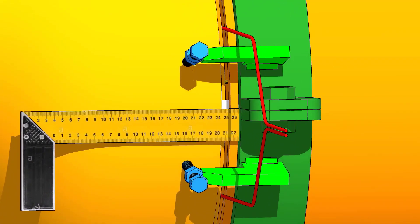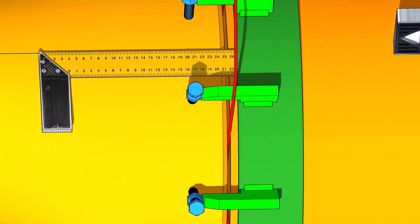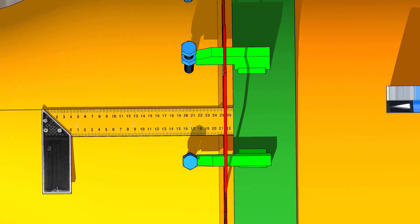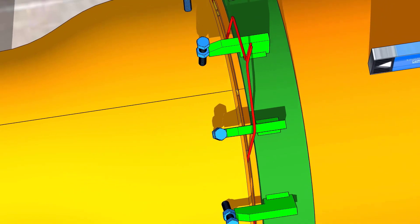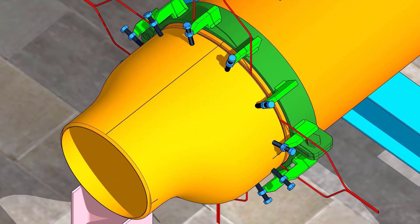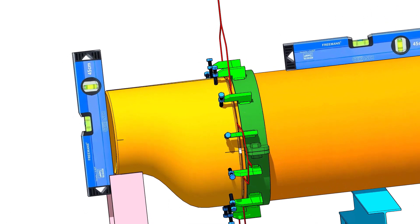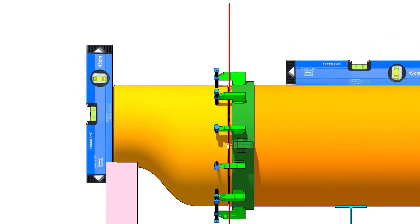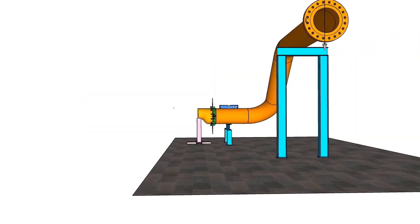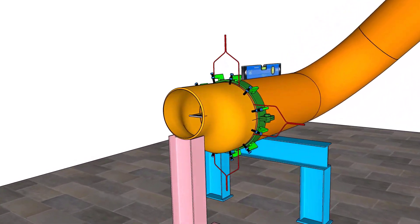Match the center line on the pipe and the reducer on all sides. Check the verticality. Adjust the pipe clamp and maintain the ID of the pipe.